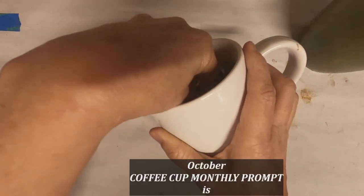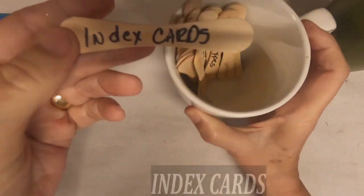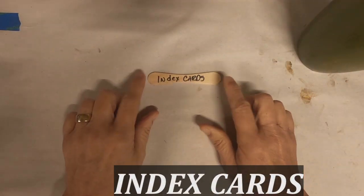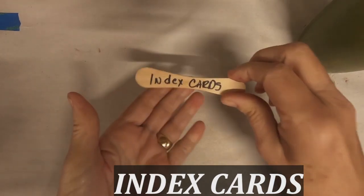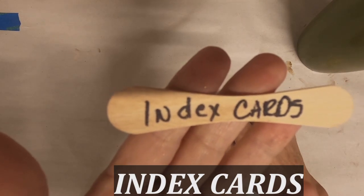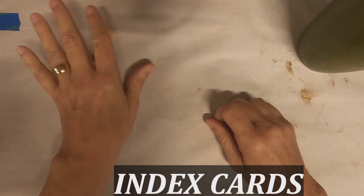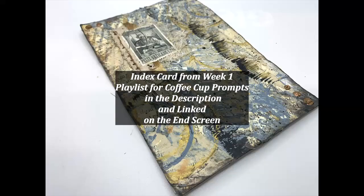The coffee cup prompts are started in my Facebook group, Old Coast Mixed Media, and we pulled one last week to work on for the entire month of October. That prompt was index cards. So we're working with that product, posting our pictures over in the Facebook group, and hopefully everyone will participate and share the work that you do.